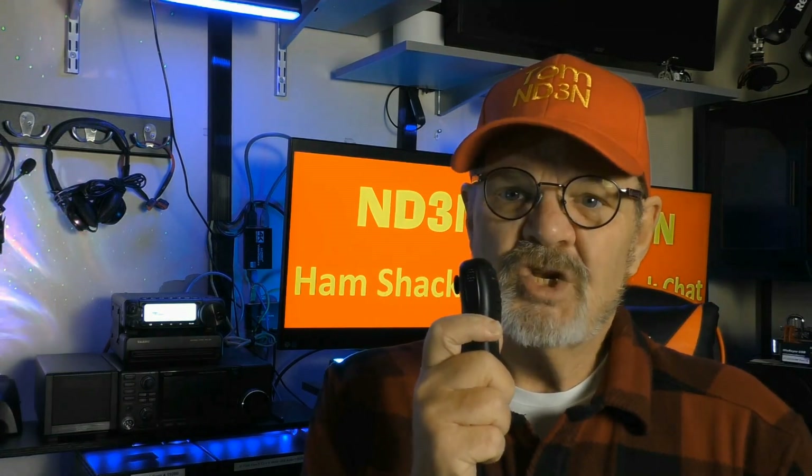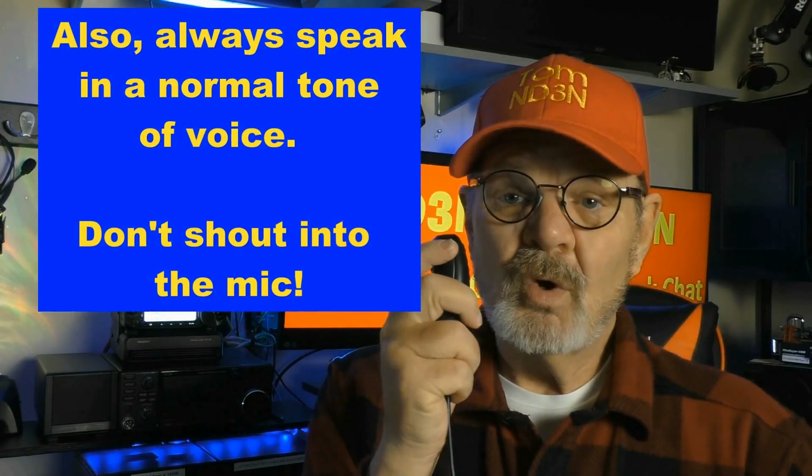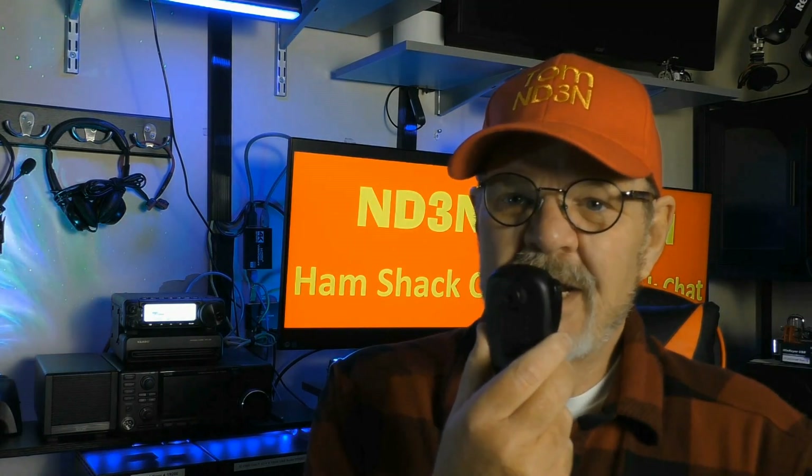I also want to point out how to use this microphone properly. A lot of people think you bring it right up in front of your face and talk — that's not the best way. What you want to do is hold it about an inch or two in front of your face and speak over the microphone. This will prevent harsh consonants — the Ks, solid Cs, and especially the popping Ps — from sounding bad over the air.